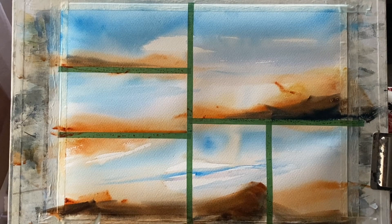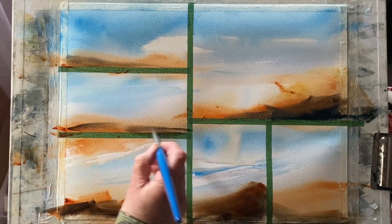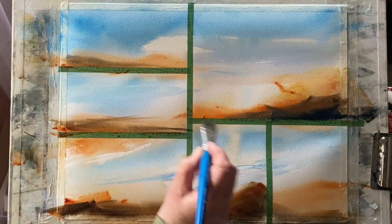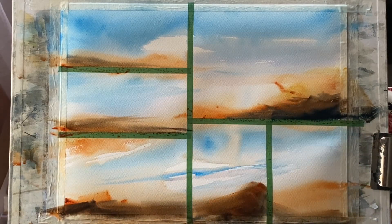I'm trying to get a little bit of variety into each painting, so now I'm starting to work individually on the panels. I've got the beautiful base washes in across the whole page and now each land mass is being given a little bit of attention to get the values right.